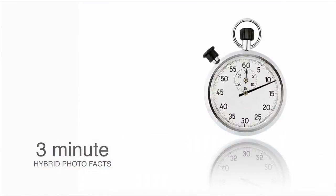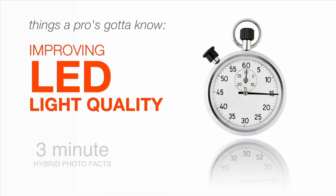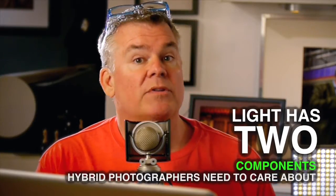Want excellent color from your LEDs like you're used to with your flash? I'll show you how to do it in seconds, starting now. Most LEDs under $500 have a problem — they have a green shift in their LB values. What's LB? It stands for light balance, and most photographers have no clue about how to fix an LB problem. I can help. Light for photo and video has two components we need to be concerned about: the first is color temperature, and the second is light balance, or LB.